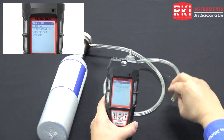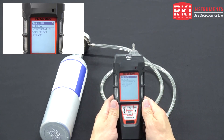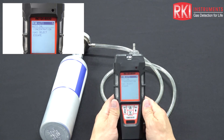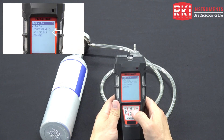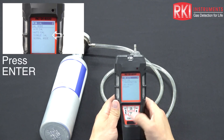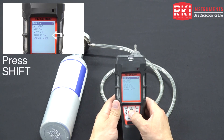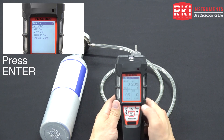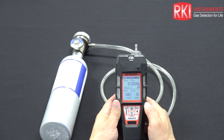That was a successful calibration. Had there been a sensor failure, the instrument would have instantly given a fail condition and indicated which sensor failed. Lower the cursor back to escape from gas select and press power enter. Then take the unit down to normal mode by pressing power enter again and we're back to normal operation. That is basically how you calibrate the GX 6000 in auto calibration mode. Thank you for watching our channel.